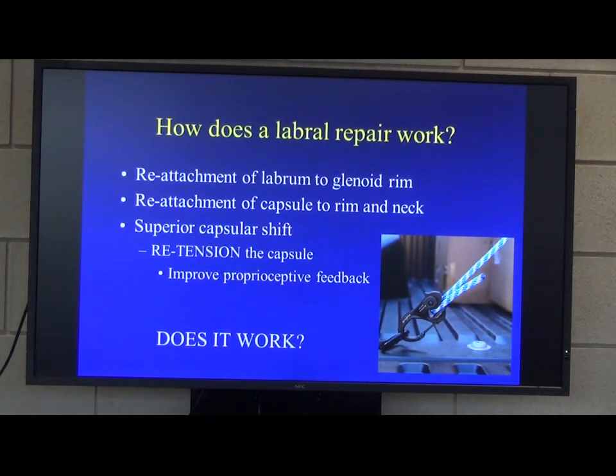A labral repair works by reattaching the labrum and the capsule to the rim of the glenoid and the neck. The key thing, though, is the superior capsule shift — you're basically re-tensioning the capsule. And probably these work because they improve the proprioceptive feedback, which is as important as reattaching the capsule.